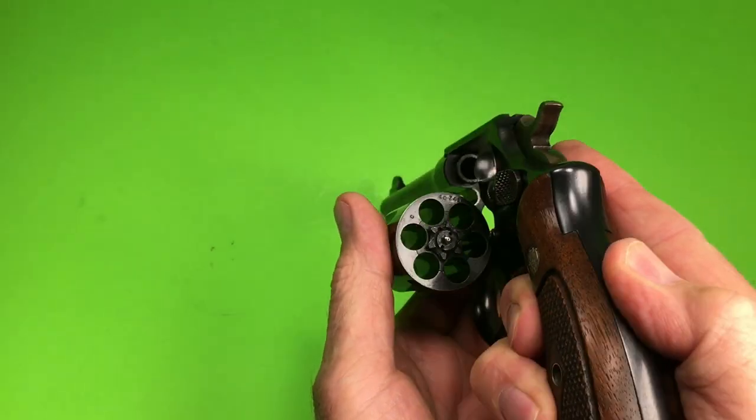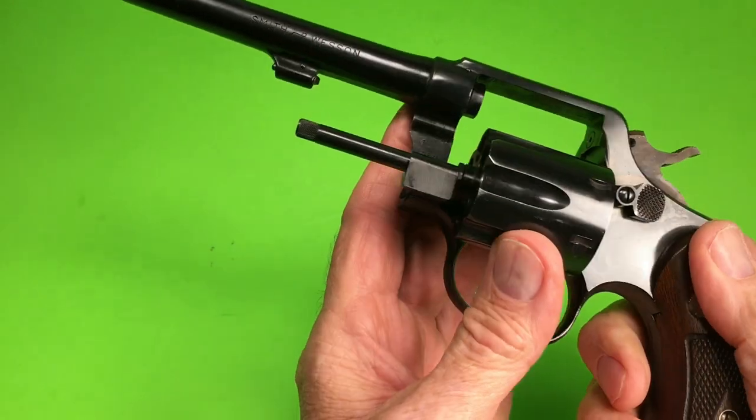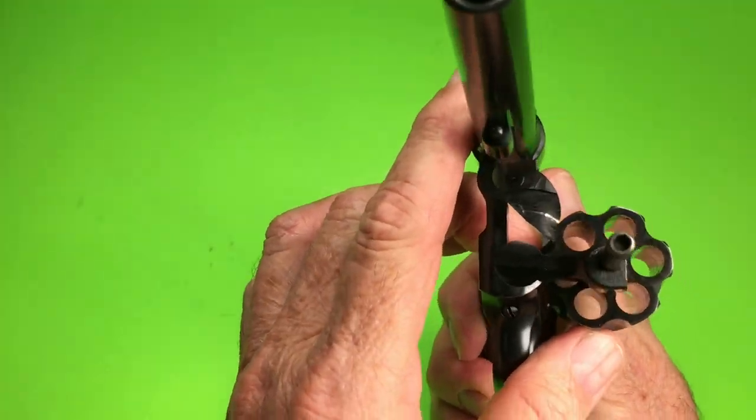It does not have the recessed cylinder. Recessed cylinder was on the 19, the 13, the .357 Magnums. This is a Model 10, .38 Special.